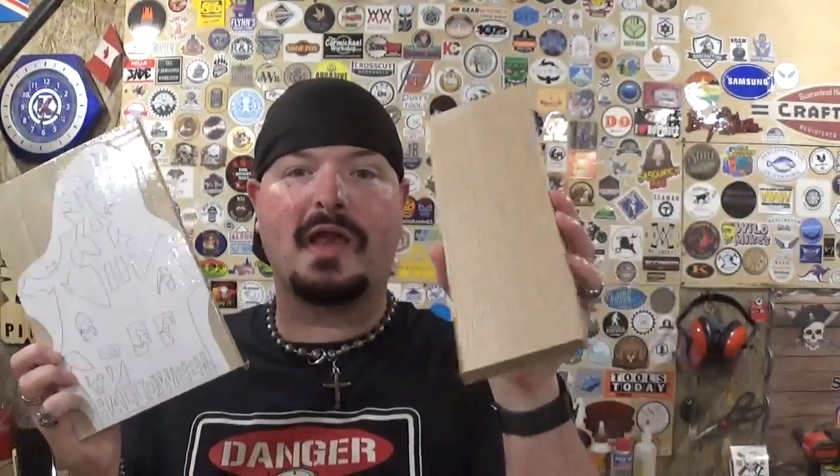We're going to cut all this out on the scroll saw and then add a nice base to it out of oak. I think the two grains will complement each other once everything is prepared. Let's get the spooky season started and head over to the drill press and drill all of our pilot holes so we can come back to the scroll saw and start scrolling.